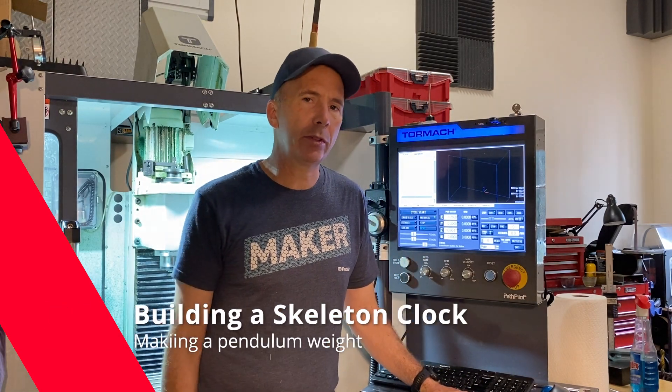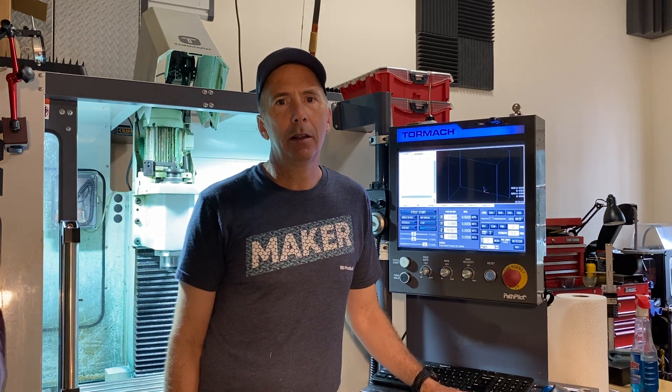Hi everyone. It's been a while since posting a video. I've been working on this Navigator Harrison clock. We'll take you through the progress I made, focus on one part, then show how I've been trying to group parts together to make it more efficient on this build. So we'll get right into it.